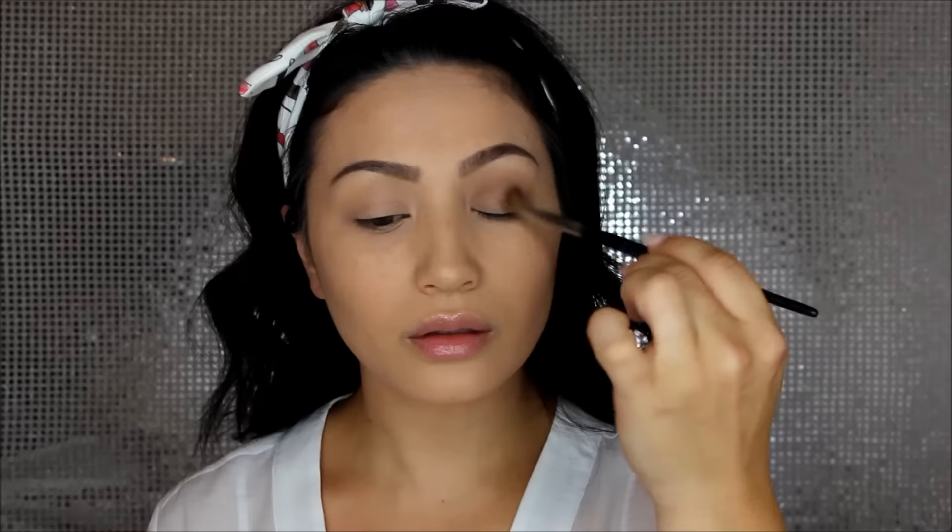For the lids I'm using the 35T palette from Morphe — I can't put it down. I picked up this cool-tone taupe shade and I'm applying it with a big fluffy brush from Sephora, just in the crease to give a little definition and serve as my transition shade. I already did my brows and foundation off-camera to save time.